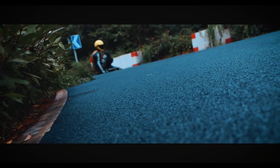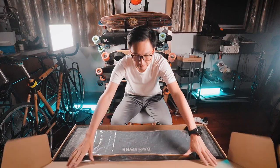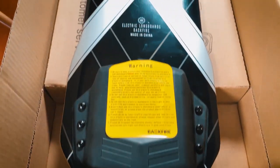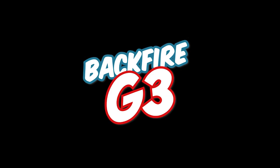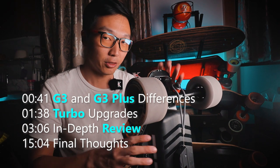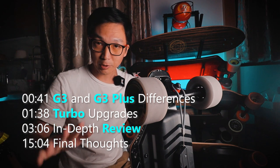The Backfire G3 Plus is so expensive. If only there were a cheaper version with a bamboo deck, because no one cares about carbon fiber. This is the Backfire G3 — not the G3 Plus, the G3. I'm going to be reviewing this board in this video, so keep on watching.